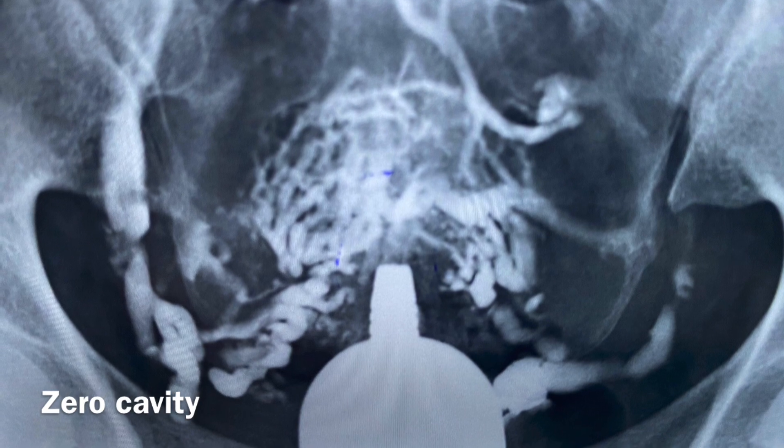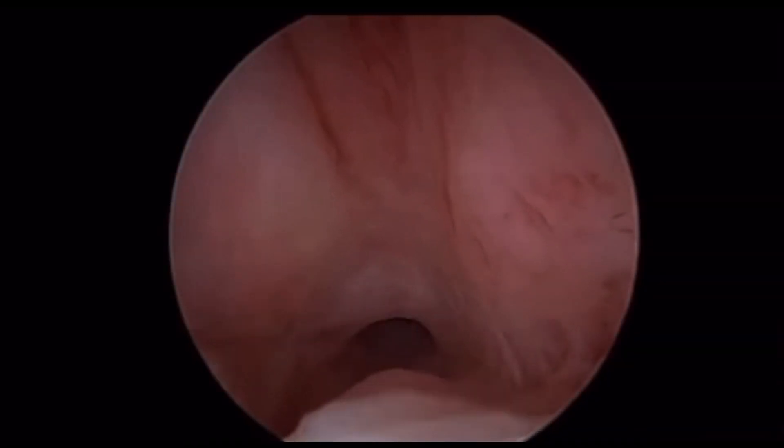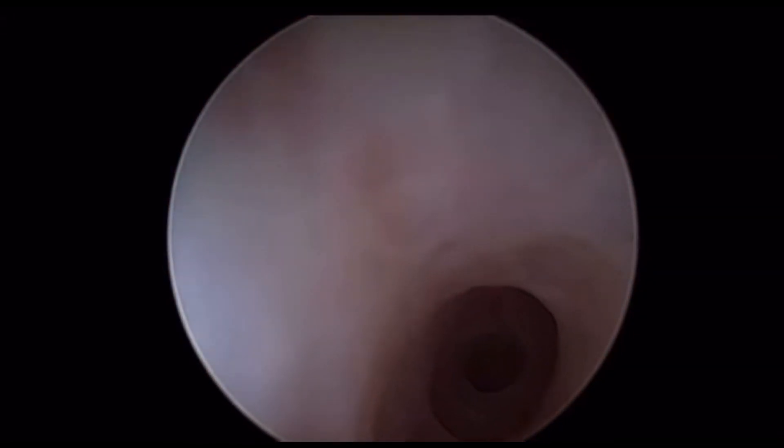No doubt that intrauterine adhesions — Asherman's syndrome — is the most challenging hysteroscopic surgery, especially when there is a complete obliteration of the uterine cavity, with the frustrating hysterography showing zero cavity.